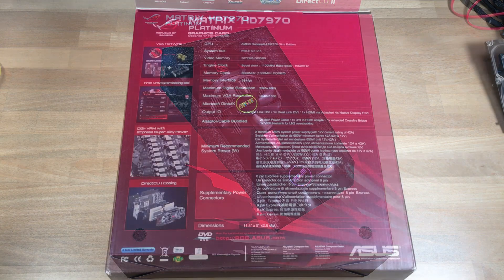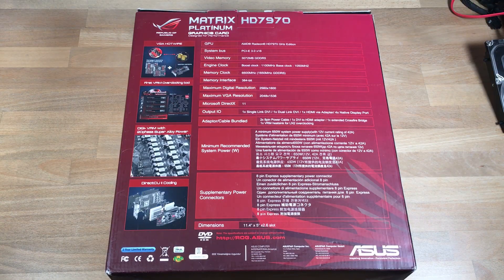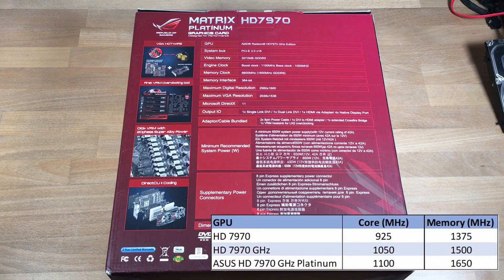In terms of specifications, where the 7970 had a 925 MHz core clock, the GHz edition boosted that to 1050 MHz, but out of the box this Platinum runs at 1100 MHz. The 3 GB of GDDR5 sees a similar uplift from 1375 MHz to 1500 MHz on the GHz edition and now 1650 MHz on this Platinum.